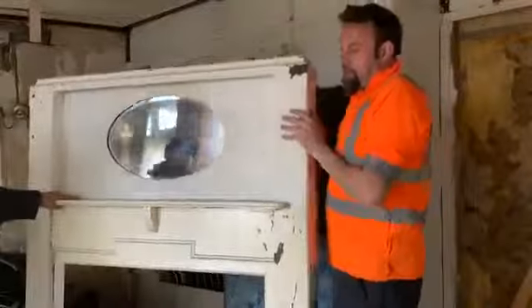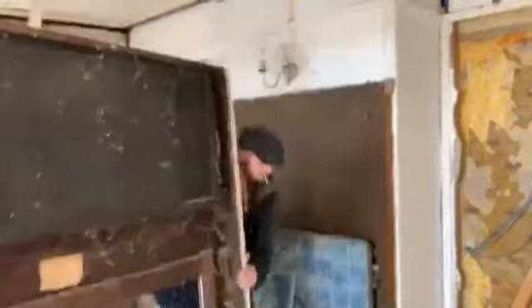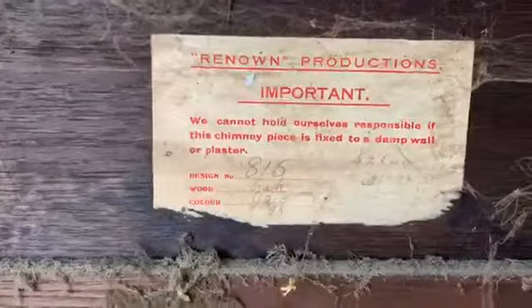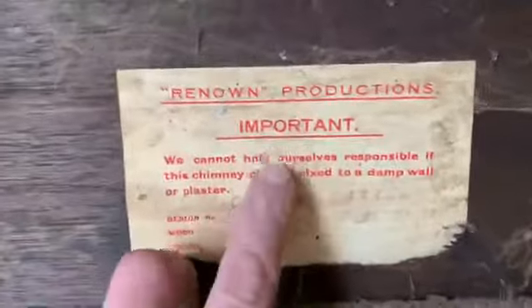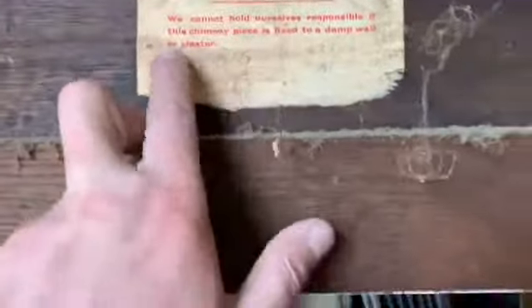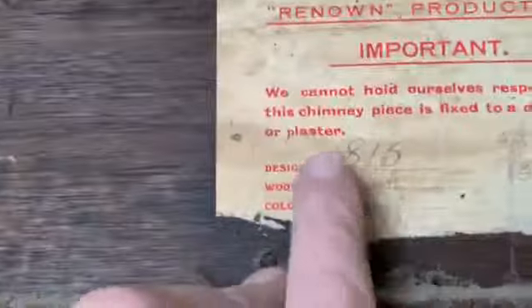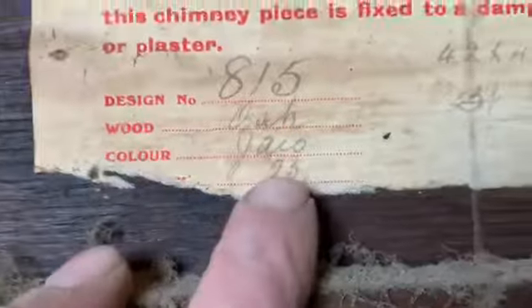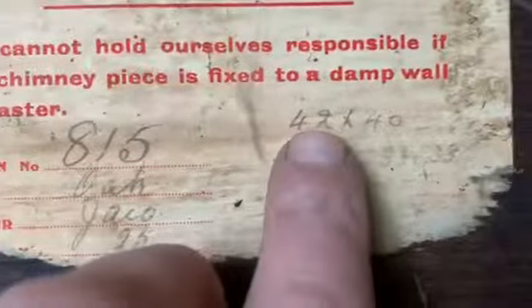Right, we're going to put... look at the back. Turn it round so I can show you the camera at the back. Turn it right round. There's something written on the back — Renown Products information. You cannot hold ourselves in front of the wall if the chimney place is fixed to a damp wall or plaster. Design number 815. Wood. Color. 25. 42 x 40.